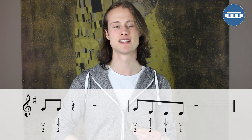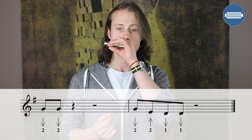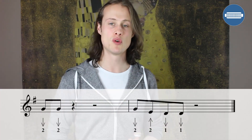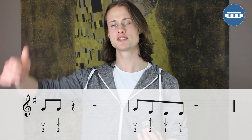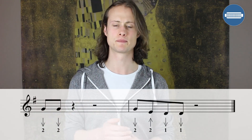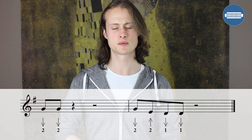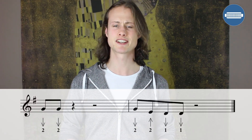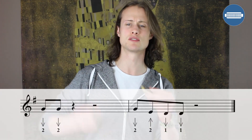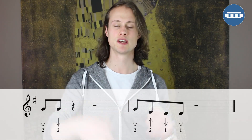The second half of the turnaround lick is a sequence of 4 8th notes. We have 2 draw, 2 blow, 1 draw, 1 draw. And that's starting on beat 1 of bar 12 of your 12-bar blues. Let's try that second half. [demonstrates] So: 2 draw, 2 blow, 1 draw, 1 draw.